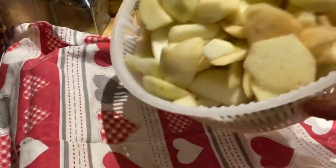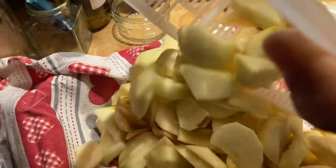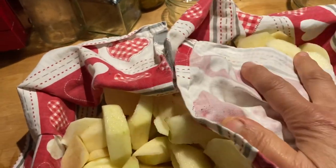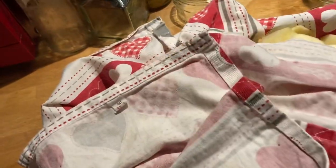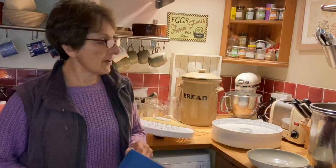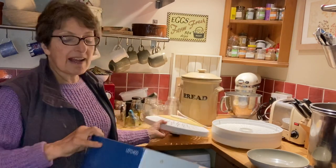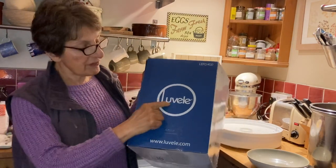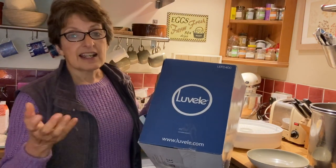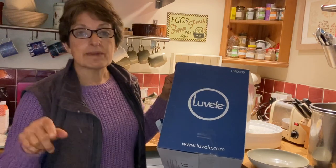Line a tray with a pretty towel and pat the apple slices dry. Now I'm going to dehydrate some of the apple slices. I've got one of these dehydrators - I'm not sure how you pronounce it. I've been calling it 'louvelle', or it could be pronounced 'louvelle' or 'lovely'. If anybody knows, let me know in the comments section below.